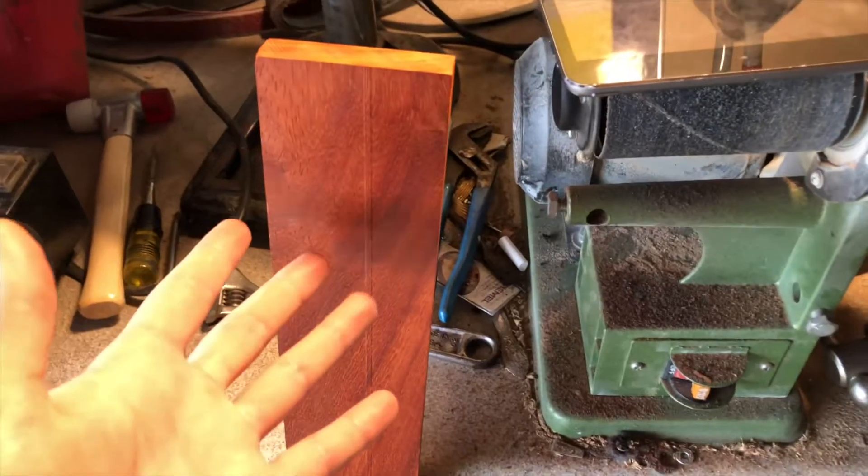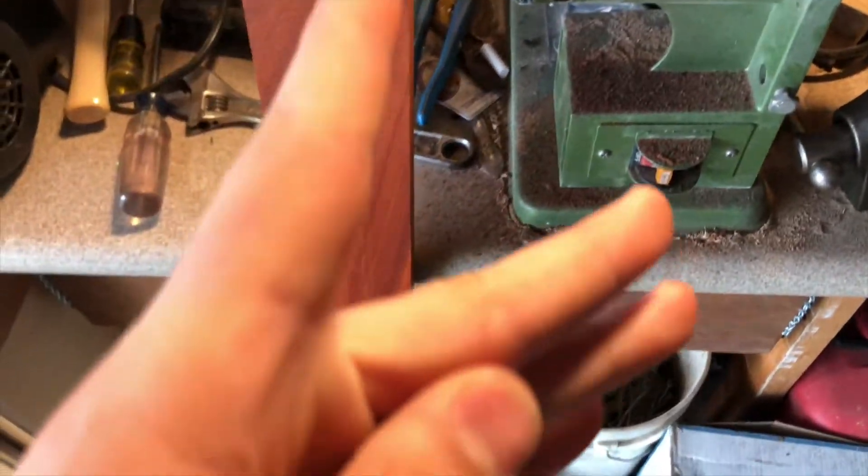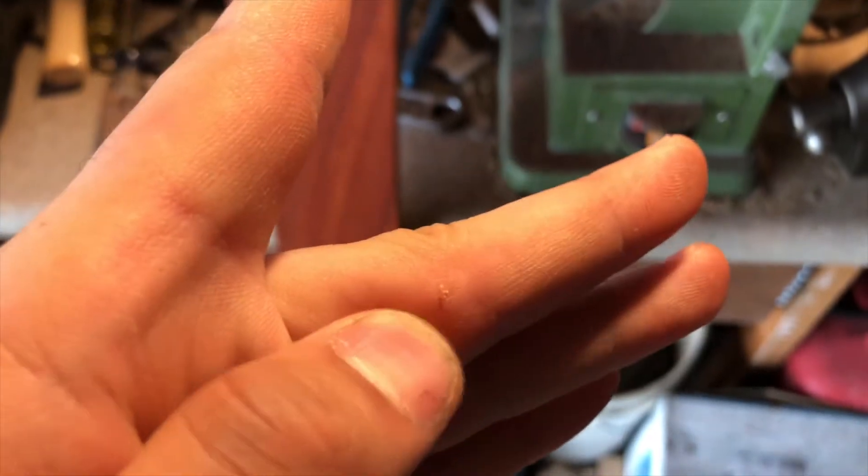We're back. It's still wet outside so we're going to continue working on the marimba — my new wood came in. I just got a splinter. I was holding this wood and it slid through my hand a bit and got stuck in there, so I'll see you in a second.